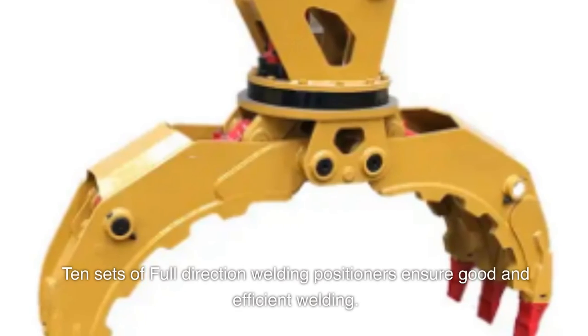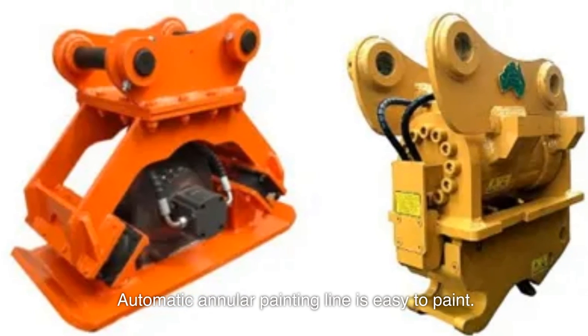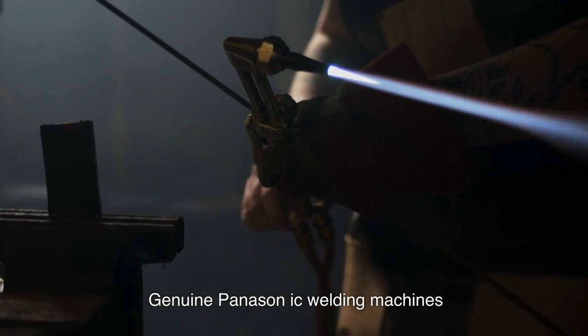10 sets of full-direction welding positioners ensure good and efficient welding. An automatic annular painting line makes painting easy. Genuine Panison IC welding machines are used in production.